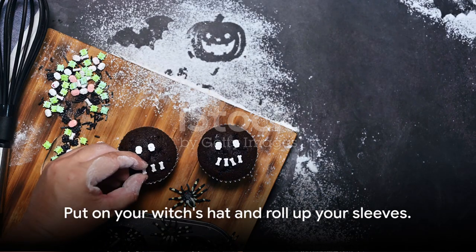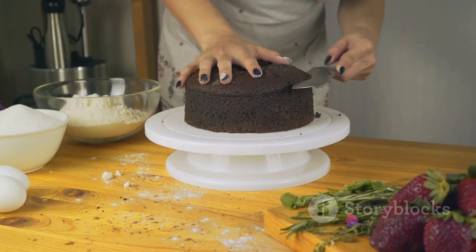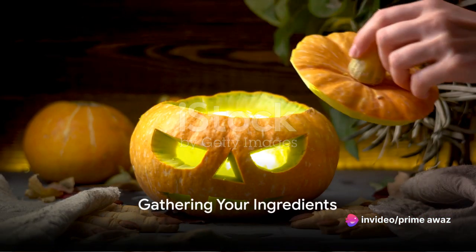So, put on your witch's hat and roll up your sleeves. Get ready to unravel the magic behind this spine-chilling yet mouth-watering Halloween cake. First things first, it's time to summon all the necessary ingredients.